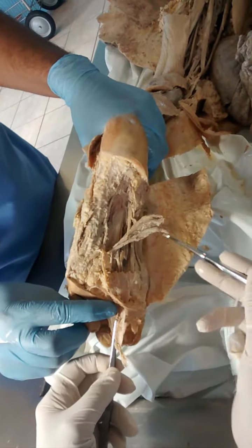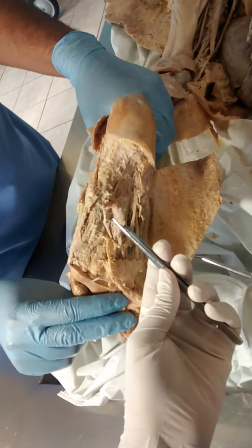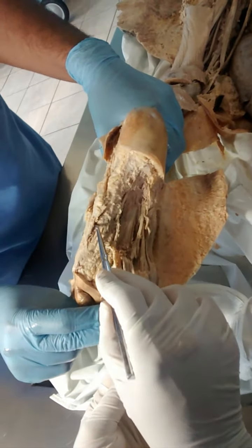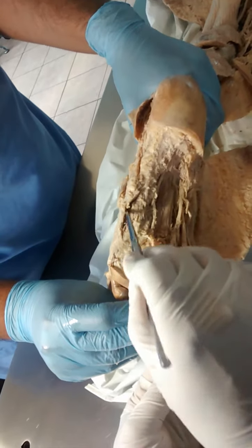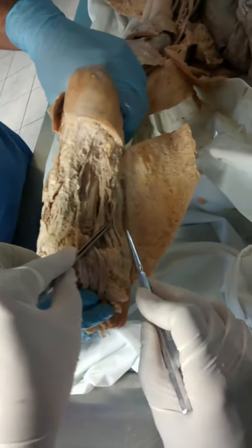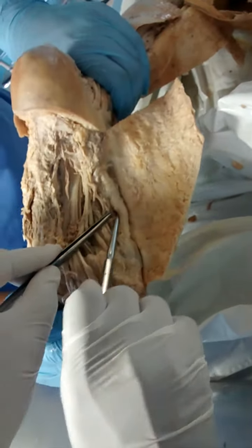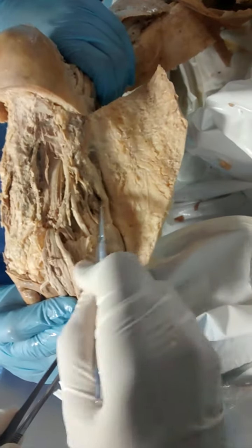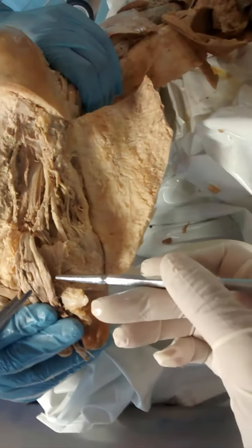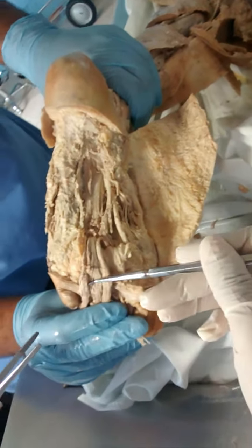What are the first layer of muscles? In the middle, we find the flexor digitorum brevis. In the lateral aspect, we find the abductor digiti minimi. And on the medial side, we find the abductor hallucis. So these are the first layer of muscles.